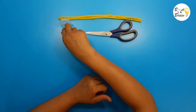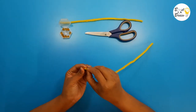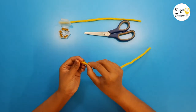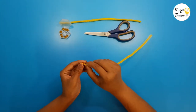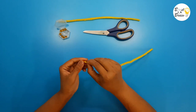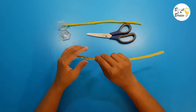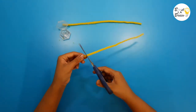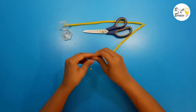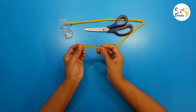Take a golden bead and string it onto the pipe cleaner. Cut the extra pipe cleaner. Fold both ends inside so it does not hurt the child. Your 10 bar is ready.